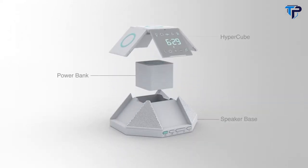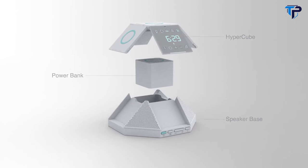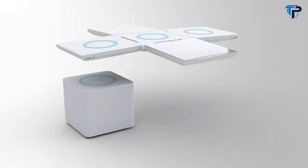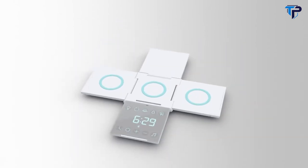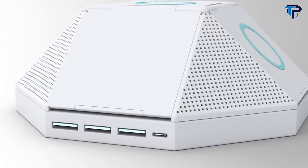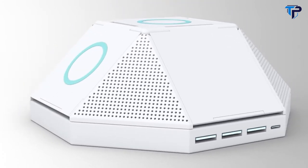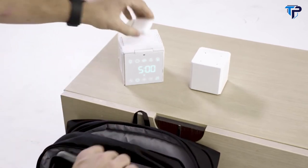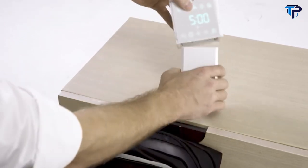You can also customize Hypercube with modular add-ons. For travelers, the power bank turns Hypercube into the ultimate wireless charging solution on the go. For audiophiles, the Bluetooth speaker base provides an immersive sound experience. And when you leave the house, simply fold up Hypercube and take it with you for convenient wireless charging anywhere.